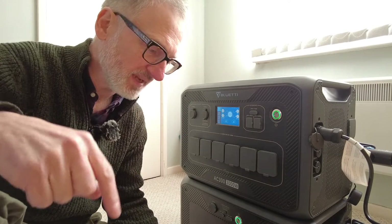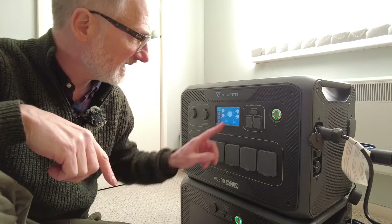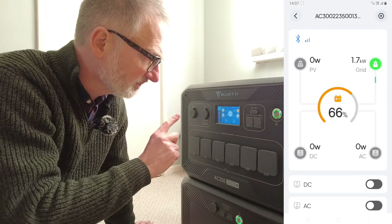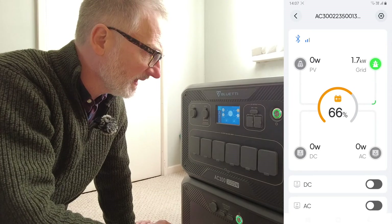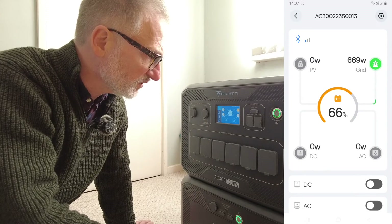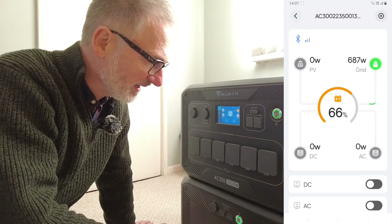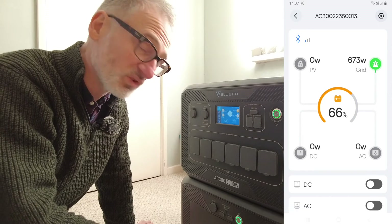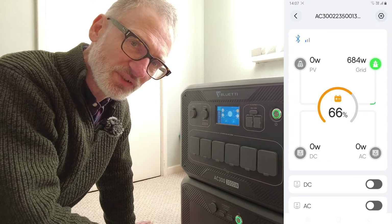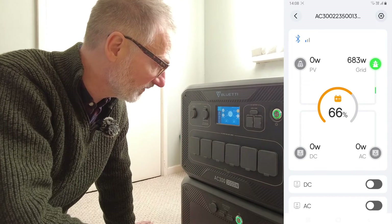This is the new unit they sent me, and using the app I can see what happens when I plug it into the wall socket. At the moment it says 65%, and it's actually doing something. When I upgraded the last one it jumped from 55% all the way up to 100% after about 30 seconds, which wasn't right. Everything seems fine with this one and I haven't upgraded the firmware yet — that's looking good.